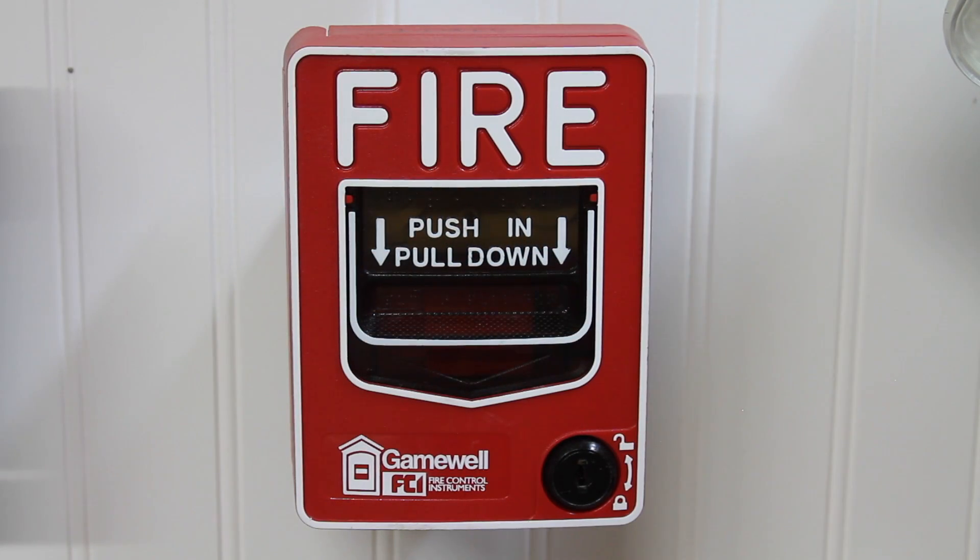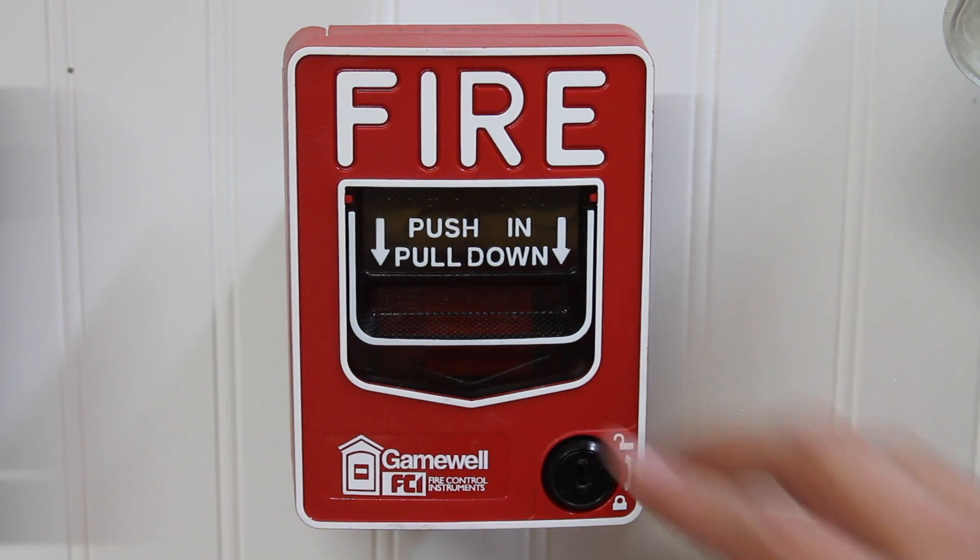To start off the test today, we will be demonstrating this pull station. It's the MS-7AF by GameWell FCI — it's basically a Firelight BG-12 LX. This is addressable, but it was converted into conventional. So let's go ahead and pull it.